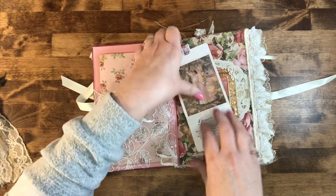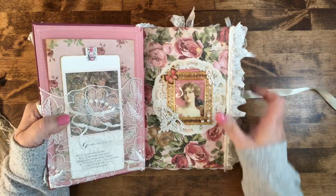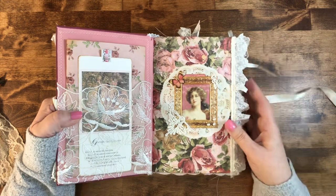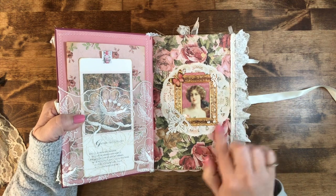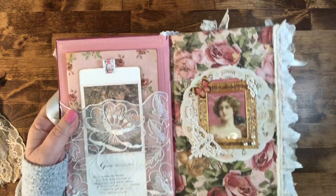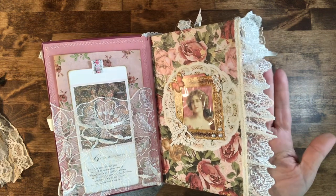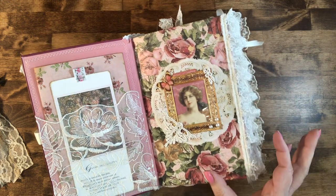That just slips right in the front pocket. Then we have our little front page here — she's another image from the book. I thought she was very soft and romantic looking. This does come out if you want to put your own photo in there. I have adhered some little pearls and some lace snippets and a little paper doily. This is one of my favorite laces — it is just soft and lush and beautiful.